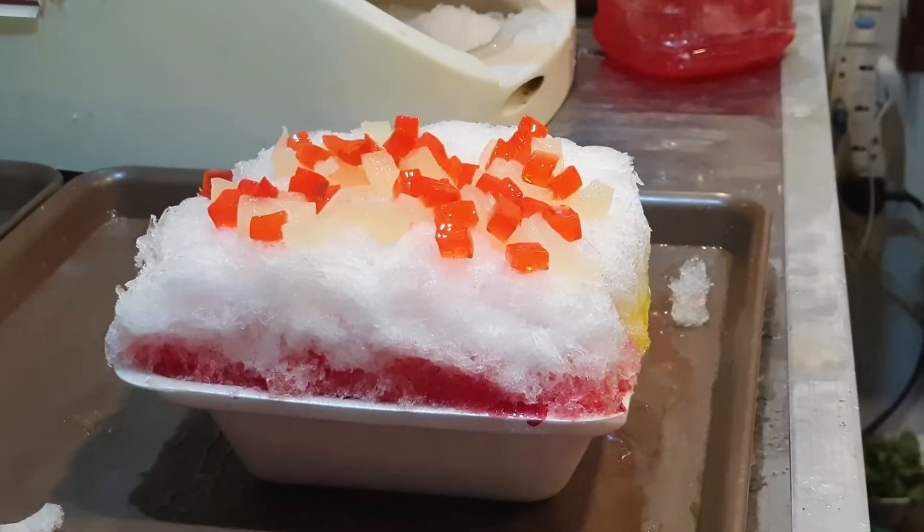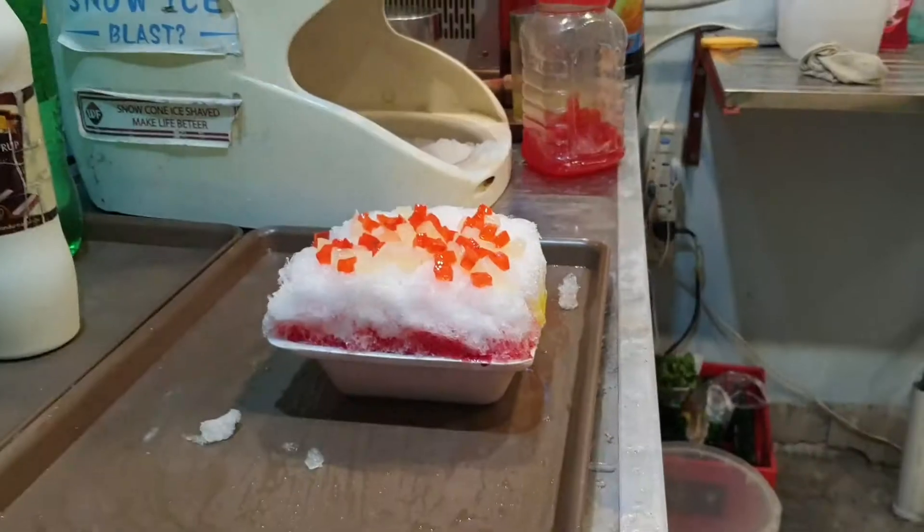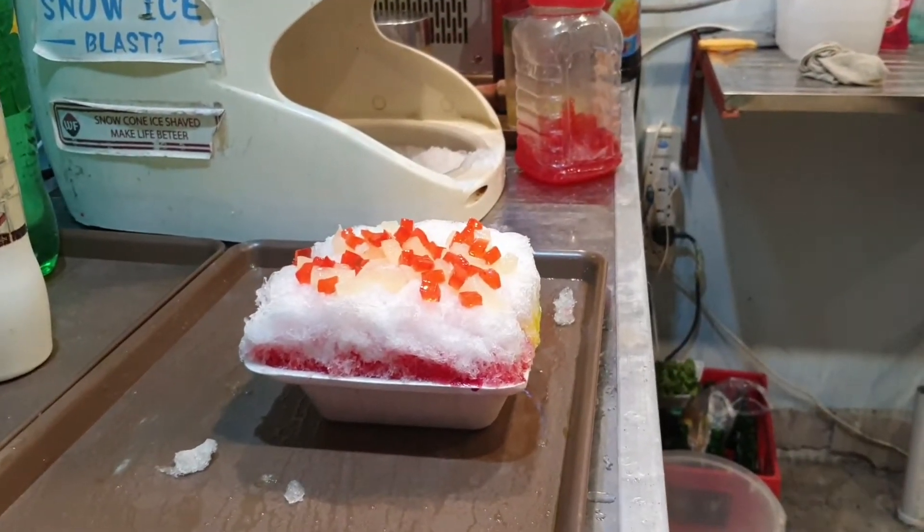Now comes the ice cream scoop. I asked if they have any flavors — yes! The flavors available are blueberry, pizza, mangoes, and tutti fruity. We will add two scoops — one tutti fruity and one mango.